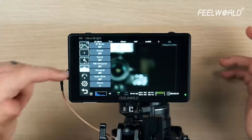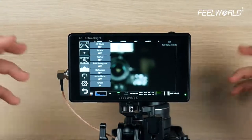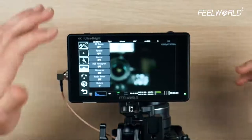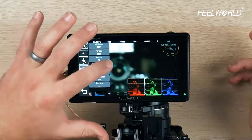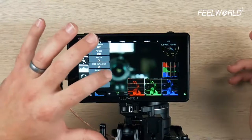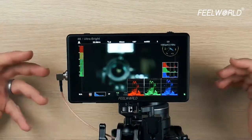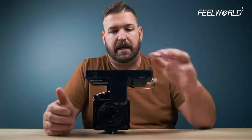The next section is where all of our waveforms exist: the waves, vectorscopes, parades, RGB histogram, regular histogram, audio metering — all ways that we would check our exposure. So if I turn on our vectorscopes, parade, histogram, and audio meters, you can see here very quickly this has gone from just being a preview monitor into something that really gives me a good sense of my video exposure levels and my audio meters, so I can know that I'm not clipping in either one.